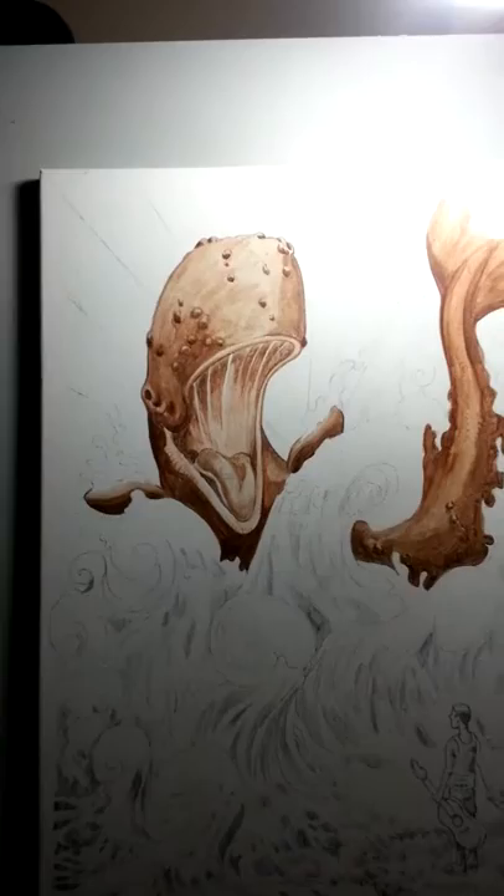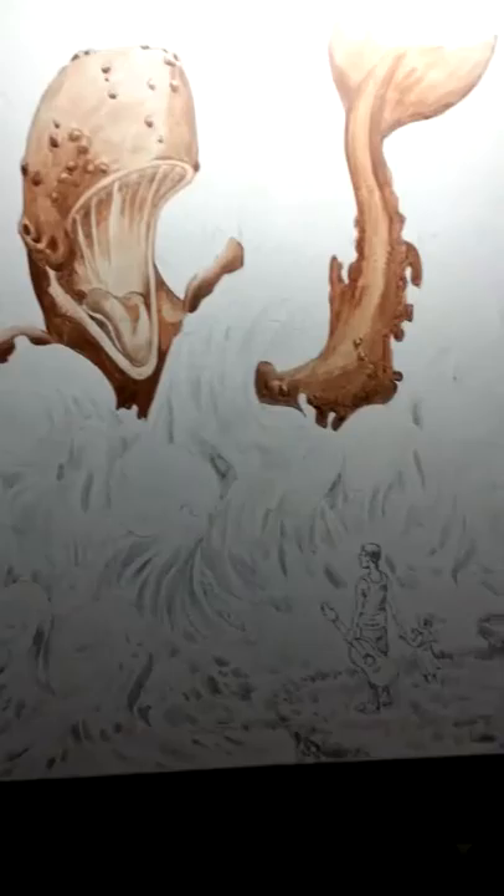Next I'll be tackling the waves down here and then finishing off in this corner down here. Well, that's it — I'll keep you posted on the rest of the progress.